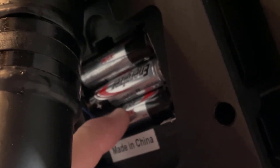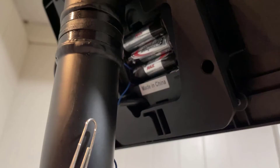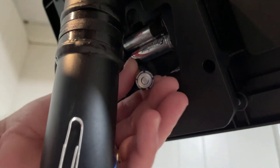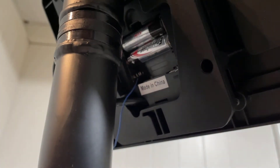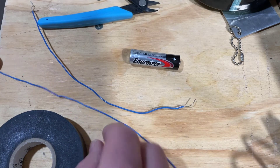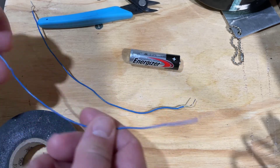We're gonna go MacGyver style on this. What I want to do is remove this bottom battery — I find it easiest to do with a screwdriver, just gently pop it out, and let's take it over and do a modification. You need to find some wire; I've just scavenged mine from a saved project.